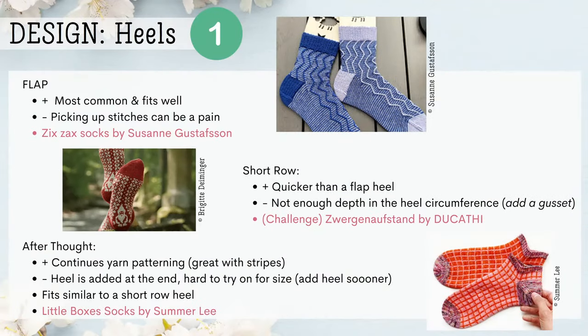Number one on our list covers design elements: heels and toes. For heels, we have the flap, the short row, and the afterthought heel. The flap heel is the most common and fits quite well, though picking up stitches can be a pain. A great pattern to try is the Zix Zax Socks. The short row heel is quicker than a flap heel, but there's not enough depth in the heel circumference — you can get around that by adding a gusset. A challenge pattern to try is the Zwiger Gunnows Boxtend by Ducati, which has a little gnome on it and is quite beautiful. The afterthought heel continues the yarn patterning and is great with stripes since it goes around the heel in circles. The bummer is the heel is added at the end, making it harder to try on for size — though you can add the heel sooner as a workaround.